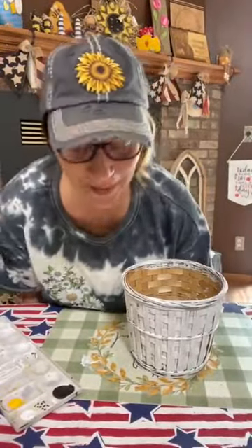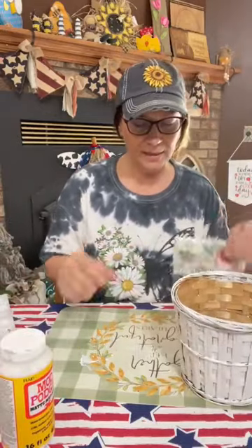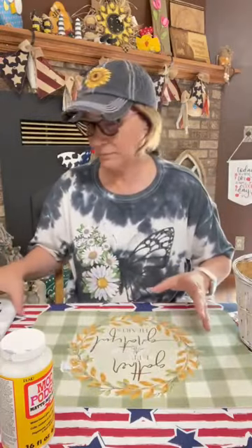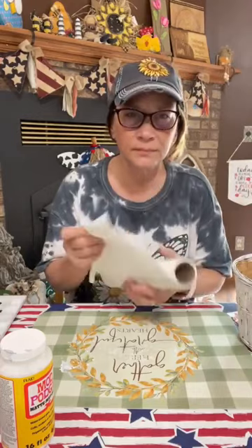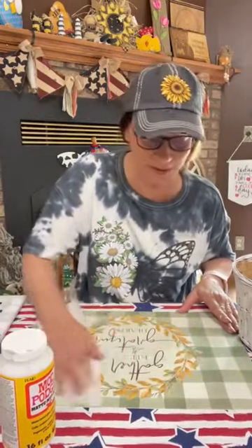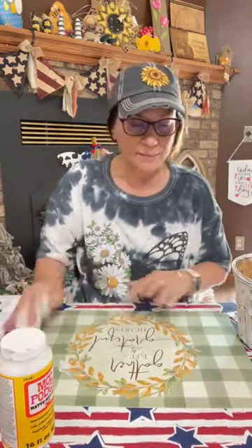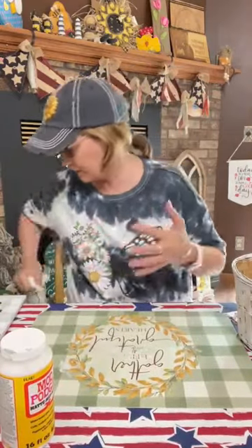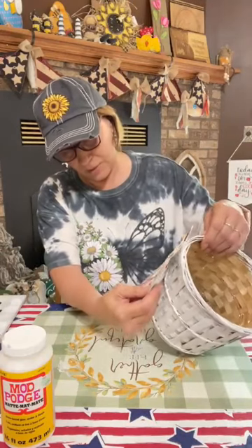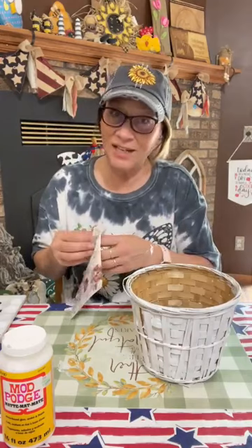I'll be doing another napkin bundle drawing — there'll be two or three more, so you gotta stick on and keep commenting. Let's get started. I think what we're gonna do is cut this napkin in half, because I don't think it'll fit all the way around — I've never done it, we'll find out. This is probably a three-ply napkin.